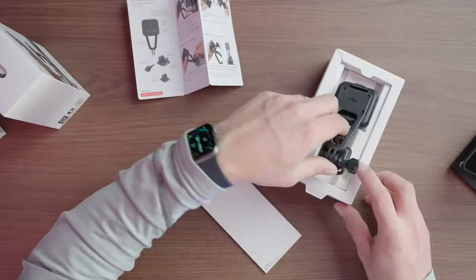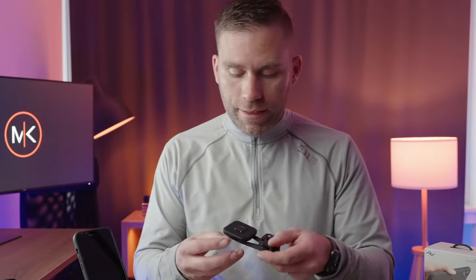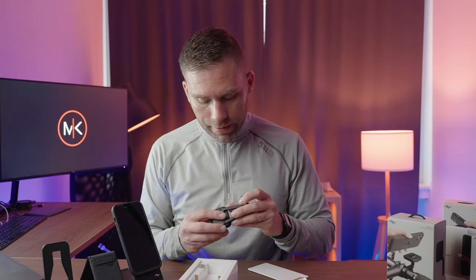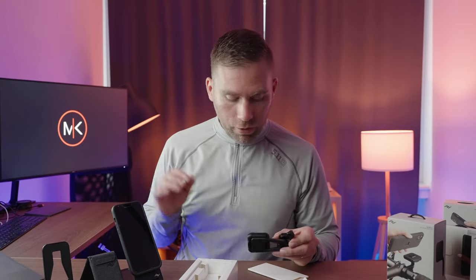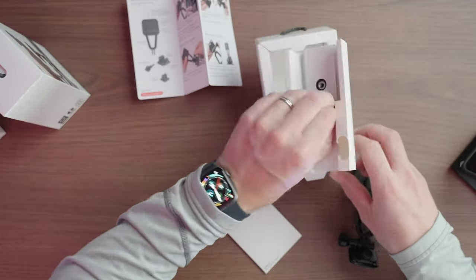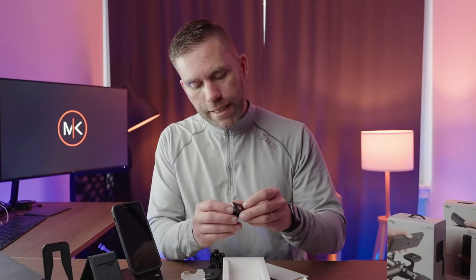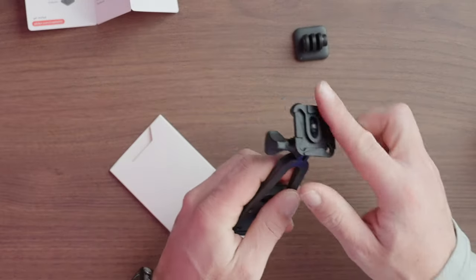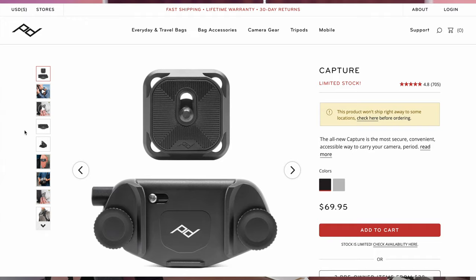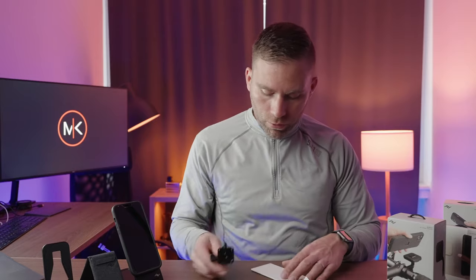This is high quality - I think this is metal. Many of these other accessories here are metal as well. Here is a little adapter plate. We have this mount with an Arca Swiss mount, and that is also compatible with a capture - the one that you can put anywhere on a belt - and you can just attach this one there. That is so cool.